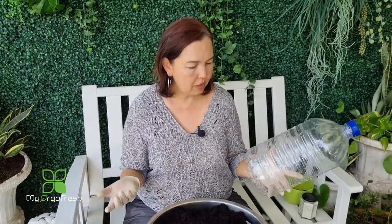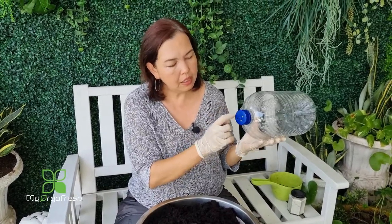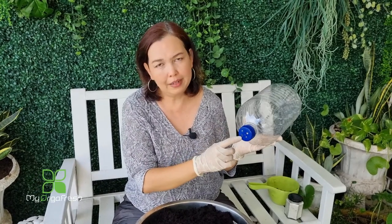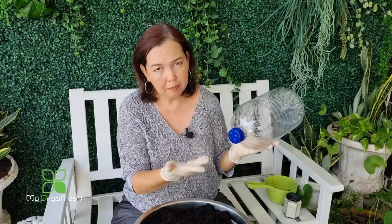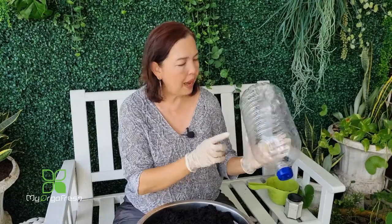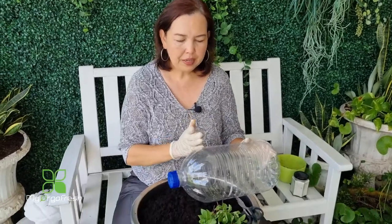Space the holes about 1 to 1.5 inches apart. This area of the bottle is a little tougher because the plastic is thicker, but the same technique applies — heat up the screw and punch in. I prefer about 4 to 5 holes here: not too many so the soil won't fall out, but enough so water can seep in. Once these two sections of holes are done, you need to cut open the top part of the bottle.